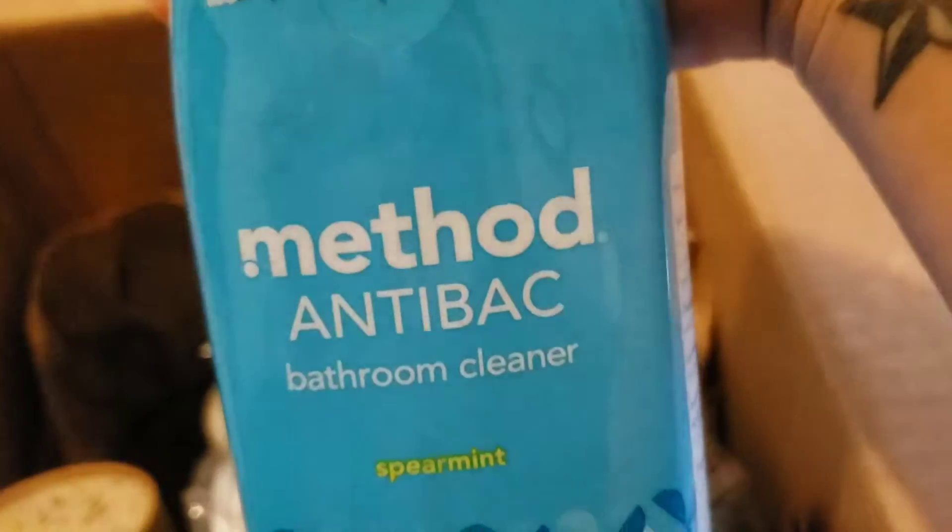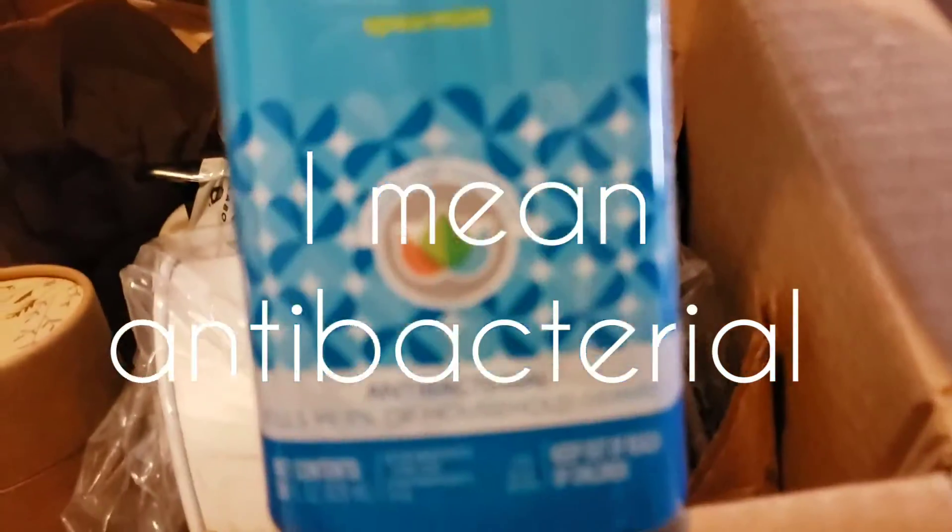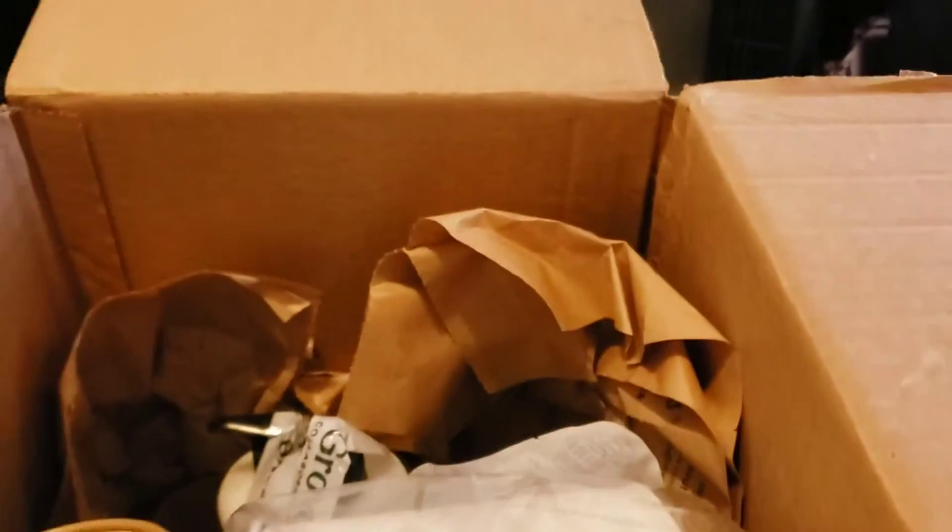We have a Method Antibacterial Bathroom Cleaner. Awesome.